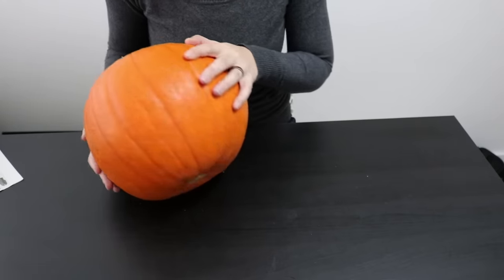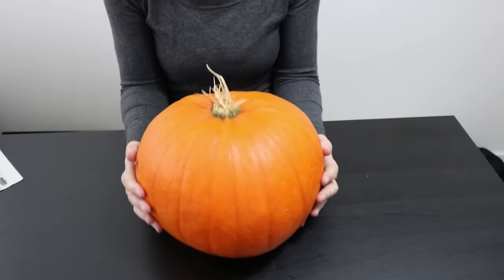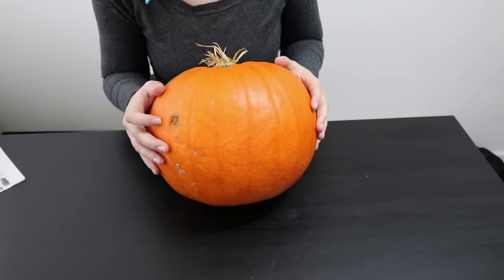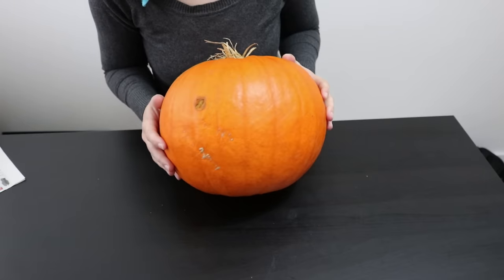Pick a pumpkin that's undamaged and has a nice big and sort of flat front section. One of my pumpkins got damaged on the way home and it started molding a little bit, but that's okay — I'll just make sure that I cut that part away.